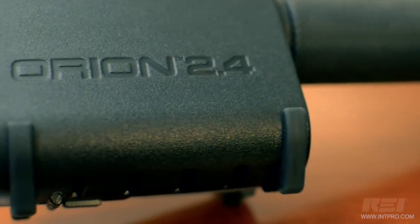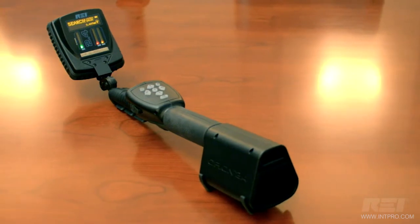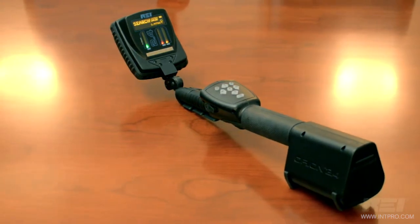Operators of REI's Orion 2.4 nonlinear junction detector will surely find it compact, versatile, user-friendly, and sensitive enough to identify the newer, smaller circuitry found in illicit surveillance electronics.